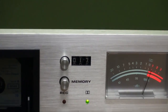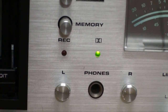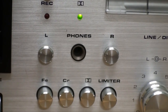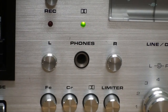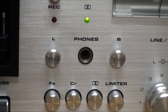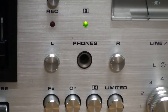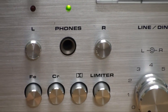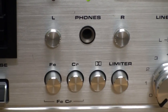Here we have the tape counter along with a memory feature. You get some indicator lights for Dolby and record. We have a headphone output — as you can see, it does have two separate regulators, left and right, for the volume. It definitely needs that because when I first tried it, I had the volume set to 50% and it was just blowing my ears out — it's quite vicious.